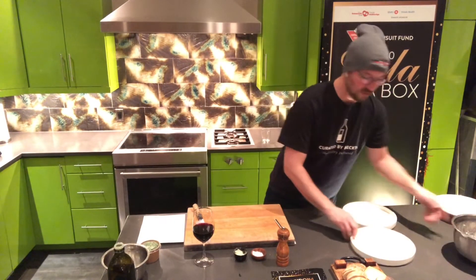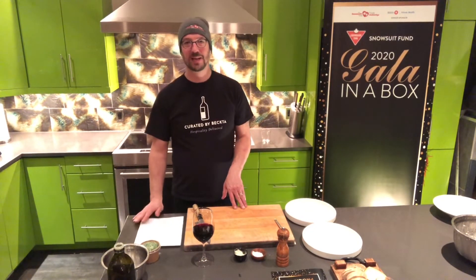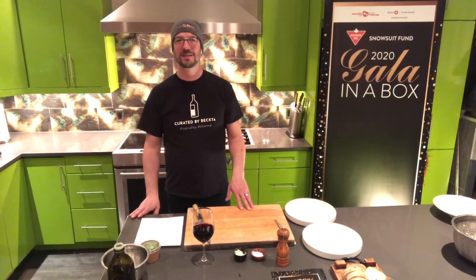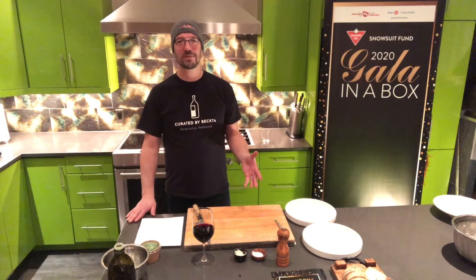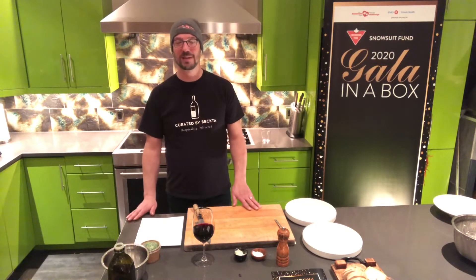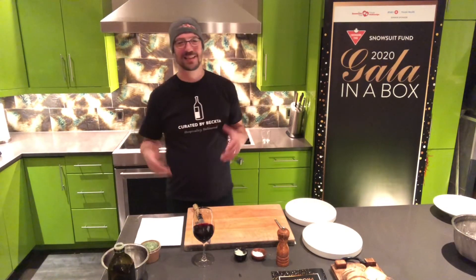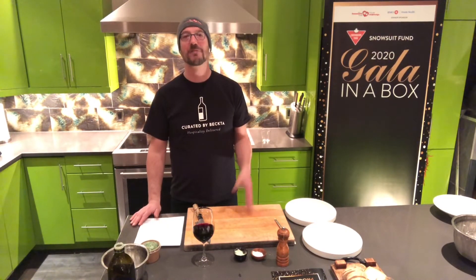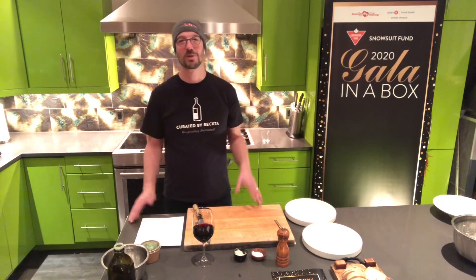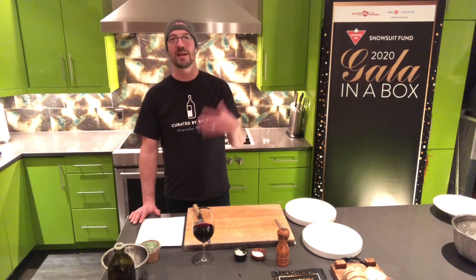I want to take a few minutes to tell you about the Snowsuit Fund and how important it is in our community. The organizing committee has done such an incredible job putting this all together during a pandemic to raise funds for this. Every year, the Snowsuit Fund gets 16,000 snowsuits for children and youth in our community — and it's so important. Can you imagine not being warm enough during the winter? A proper snowsuit is just life-changing. I'm very grateful that this foundation exists in our community, and I just want to say thanks to all of the organizing members who have put so much time and effort into putting this gala together and for all the work you do in our community.